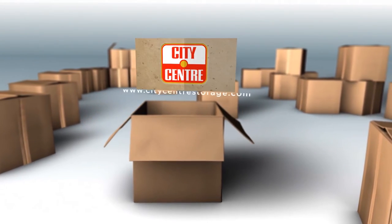Hey guys, it's Chris here again with City Center Storage Group. Today we're going to be showing you how to package up some of your lamps.